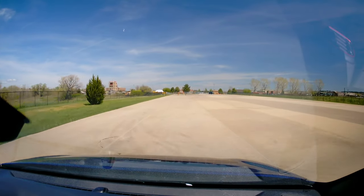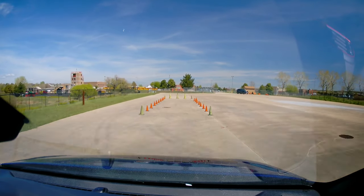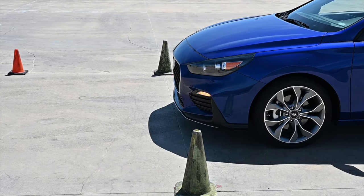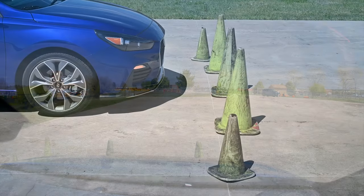Beginning at the green cones and upon your instructor's direction, you will accelerate to at least 40 miles per hour towards the braking box. Do not engage your brakes until the front of your car reaches the first green cones, as shown here. The goal is to brake smoothly and get as close as you can to the end of the cones without hitting them.